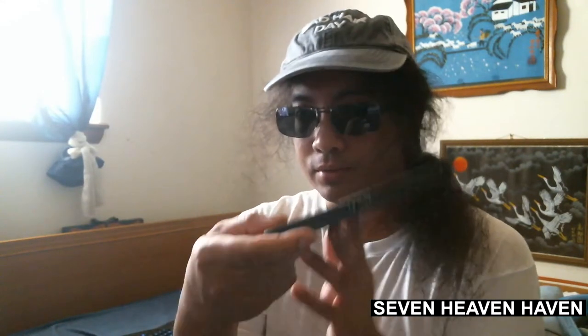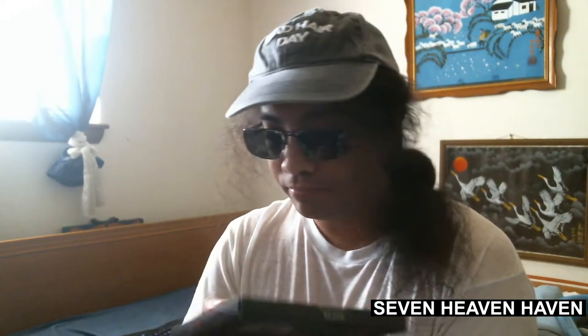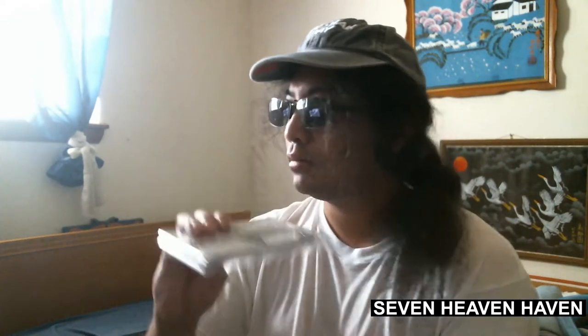So let's open it. It's got a little plastic here. I should have gotten a knife or something, or a box cutter. There you go.